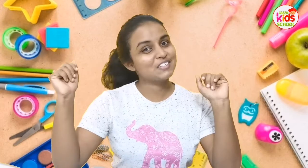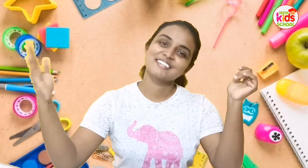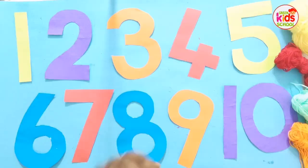Hello everyone! Today teacher is here to tell you about another new activity that you can do at home to recall the numbers from 1 to 10. Shall we go to the activity? Sure, come with me!